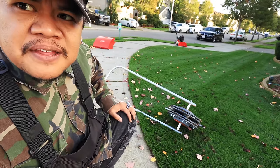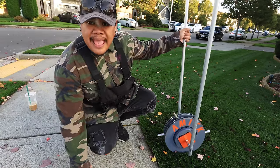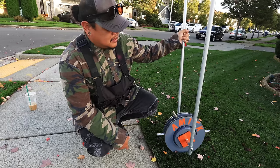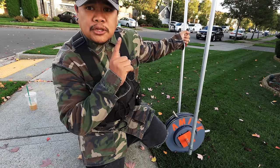Get yourself one of these. The new upgraded dual disc with the thicker tines — you can't beat it. The Amic Roll Aerator, ladies and gentlemen: an amazing piece of equipment.